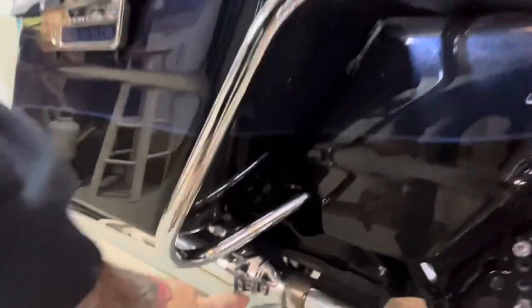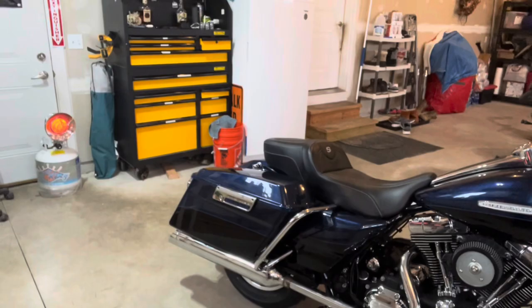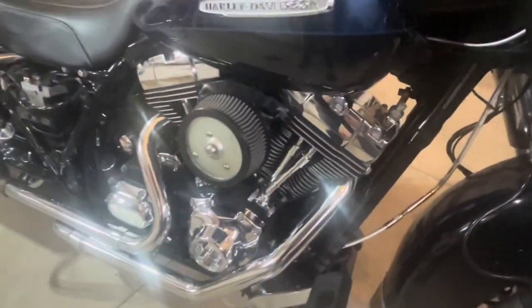The one issue I had was on the head pipe itself. This head plate has been on probably seven times. We got it all on and went to put on the slip-on — a TAB Performance Bam Stick four-and-a-half-inch with the zombie baffles — and I was having an issue with it hitting the swing arm. I'll tear this down and show you a bit more detail.